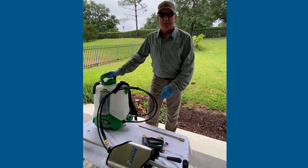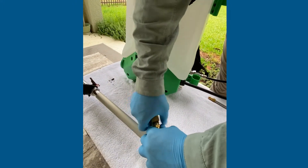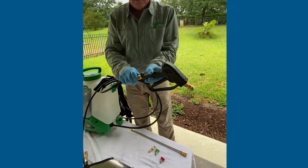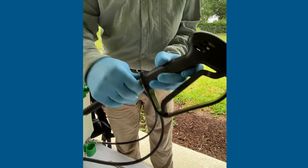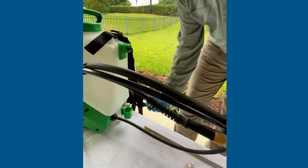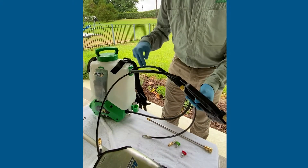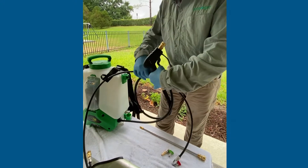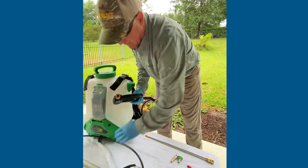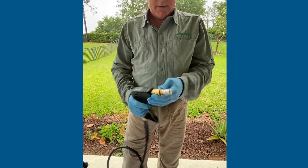Now we're going to set up the spray gun. We're going to spray the sugar palm over here. I'll disconnect my two fittings and hook this directly to the spray gun the same way, just snug it, and disconnect the air supply. I'm going to use a cone nozzle to spray — all you do is pull this sleeve back, it's a push-to-connect, and it's all set up.